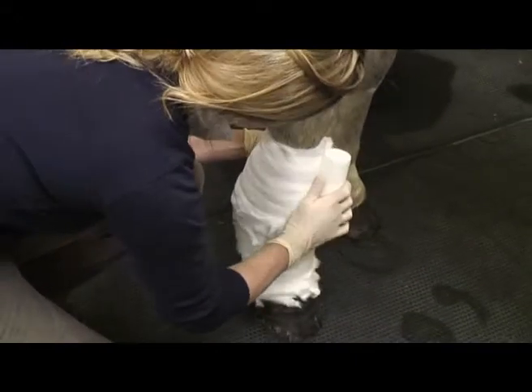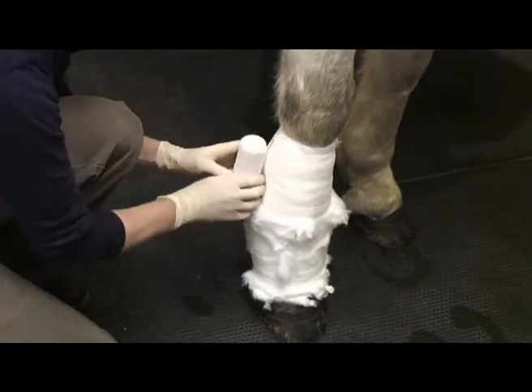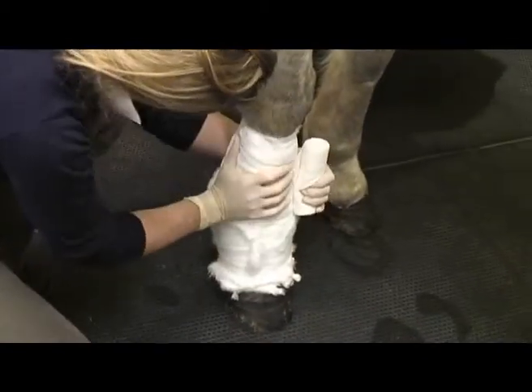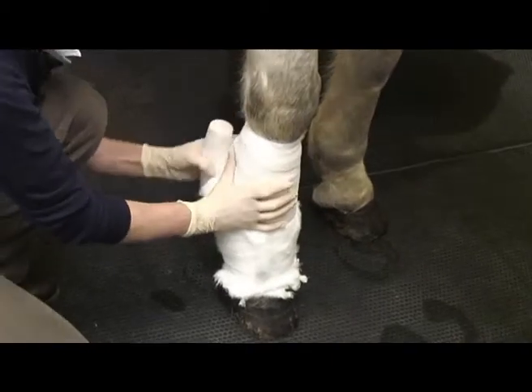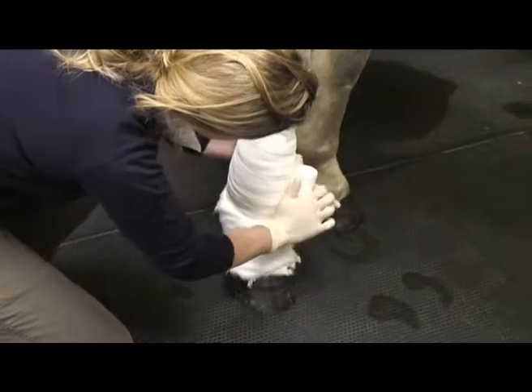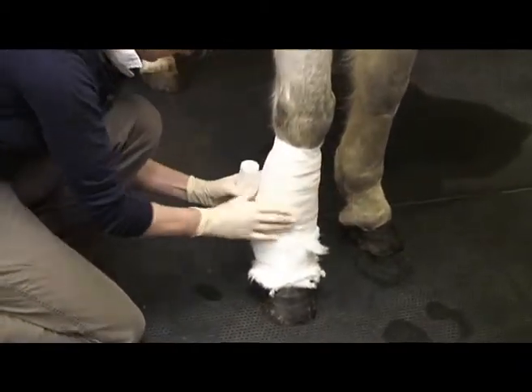This we apply over the cotton wool and we stretch it to about half stretch. Just nicely, again halfway round. You can be fairly firm with this — we're trying to create a nice even bandage.